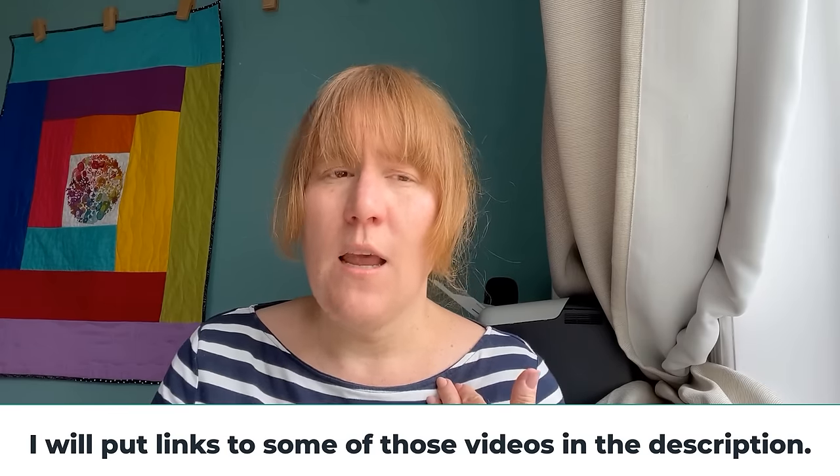I found this technique from just trolling YouTube, looking at videos of people doing quilt as you go on sergers. I don't have a serger — if you're in the UK you might call it an overlocker. The more I watched the videos, I felt there was no reason why we can't do this on a normal sewing machine. I did use an overlocking overcast stitch to do my joining, but you don't have to. Lots of domestic sewing machines will have a stitch like that, but you could use a tight zigzag or in a pinch a tight straight stitch, depending on how big and heavy your sections are and what type of quilting you're going to do afterwards.